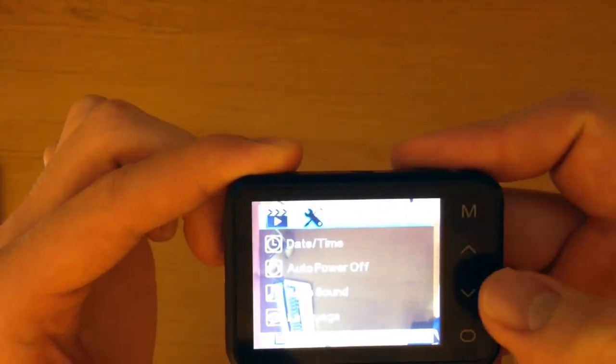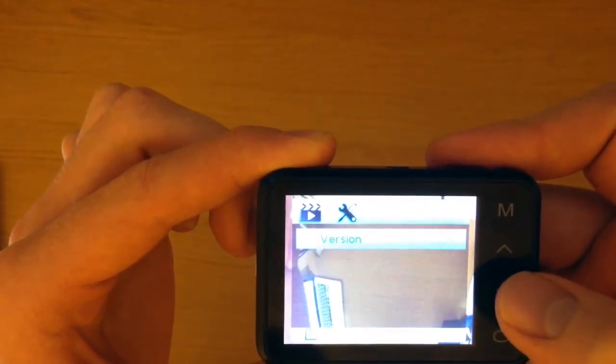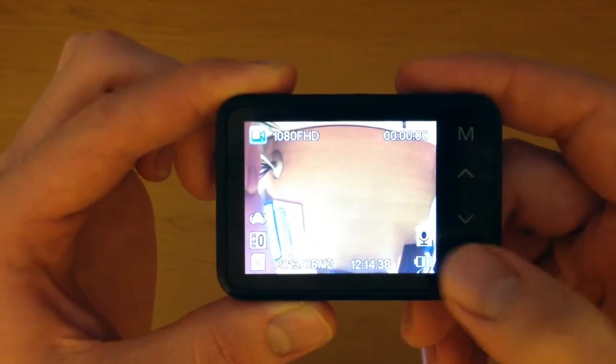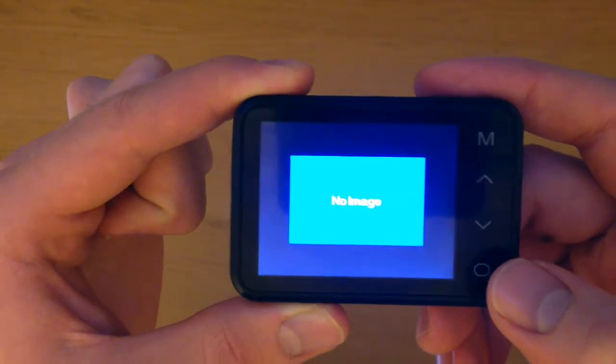Double tapping the menu button takes you into the general settings where further settings can be changed to alter the way the camera operates. Selecting the menu button in the home screen you can navigate between the functions — here into the still image window and here into the playback window.